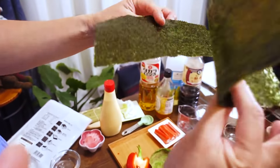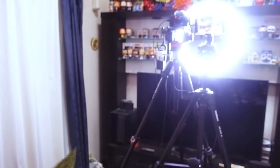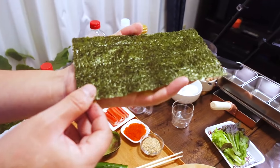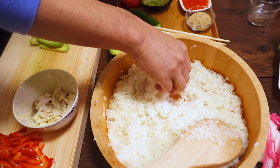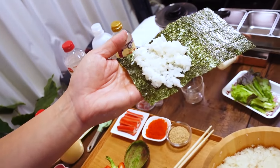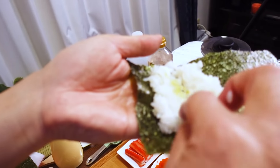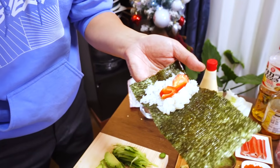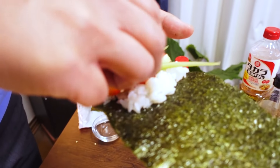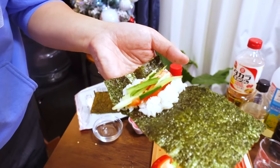The chef said it's important — the shiny side of the nori goes outside. Shiny side is outside. Get some rice, put some rice on the nori, height on the side towards you, then make a little groove in the center of the rice with your finger, add a little bit of wasabi, and then we're going to put on the ingredients — bell pepper, cucumber, and avocado.